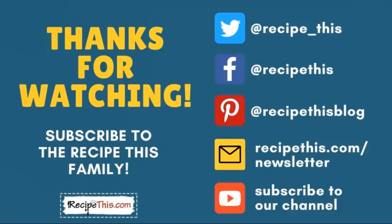Thanks for watching! We have a huge collection of kitchen gadget recipes including air fryer, Instant Pot, slow cooker, soup maker, and many others. Don't forget to subscribe to our channel and follow us on social media. Best of all, join our newsletter at RecipeThis.com/newsletter, where we have plenty of printables, cooking time cheat sheets, free ebooks, and mini courses to help you along your kitchen gadgets journey.